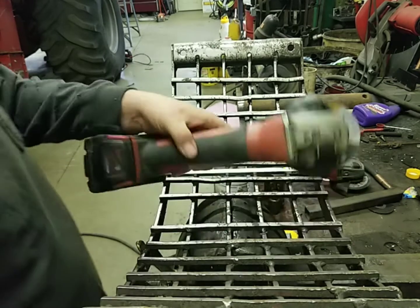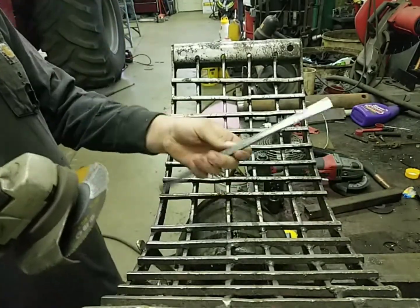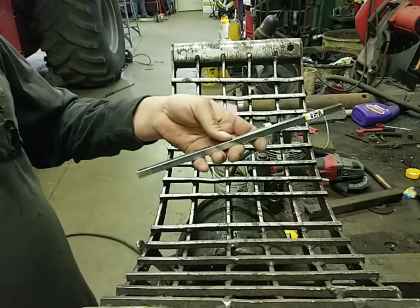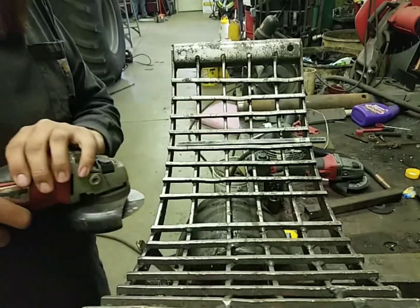We're going to start fixing these keystock grates now. I've got the grinder and I'm going to clean up where this bar stock goes in. It's just three-eighths bar stock, twelve inches long - you can get it at your local hardware store. Nothing real special about it. I'm going to clean these up.